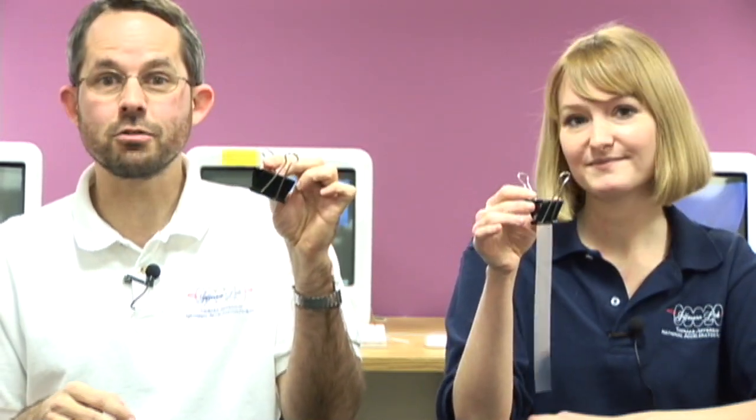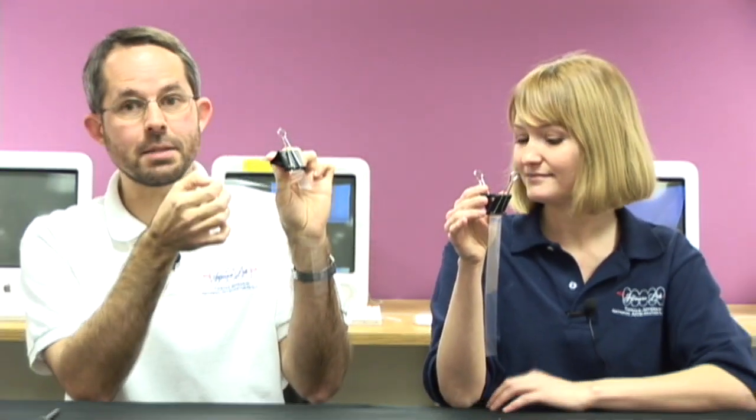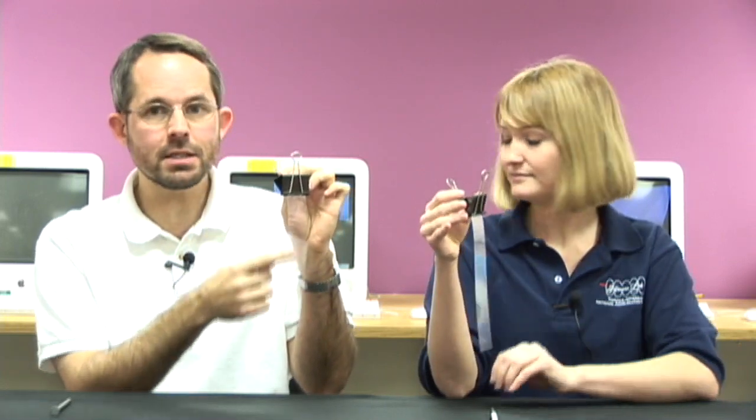These devices are called electroscopes. They're made from a little clippy thing and two pieces of plastic. If Joanna and I take our fingers and scrape them against the plastic sheets, electrons will get ripped off of us and they'll pile onto the plastic.